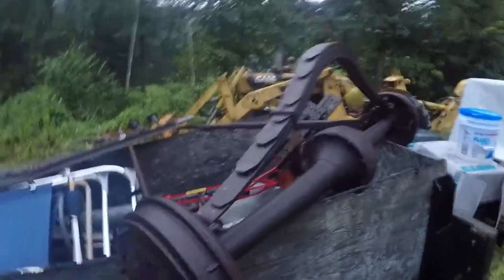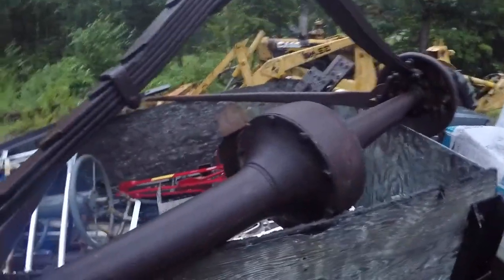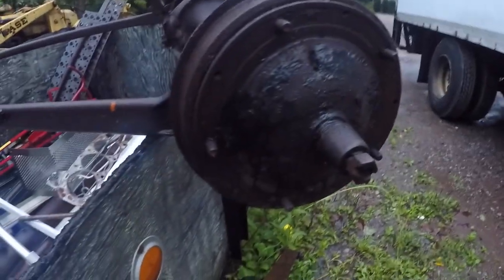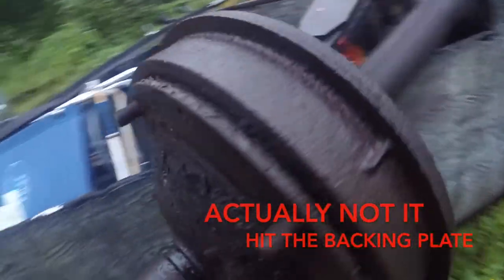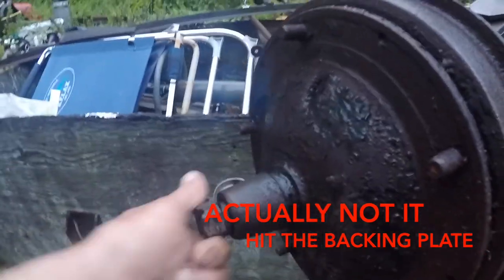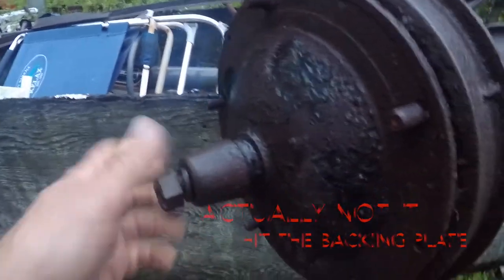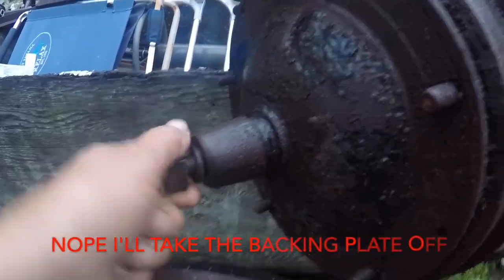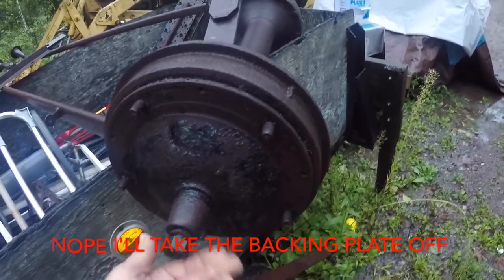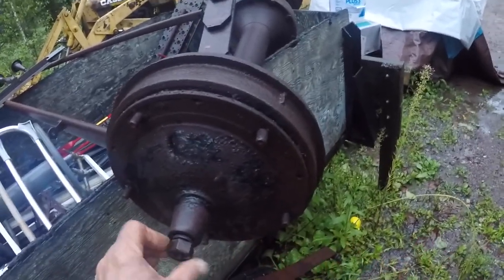So we got this Model A rear here for a roller. What's really cool — we're just gonna use it for a roller, but the wide-five drum fit right on there, same bearing, fit right on there. I'm sure the shaft fits fine — the nut went on it, fits just like a Model A drum. So I'm pretty sure this wide-five drum fits on this Model A rear end and I think you could run it that way. I'm not sure about the diameter of the brakes — don't quote me on any of that.